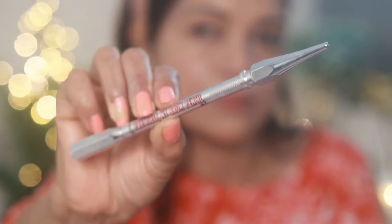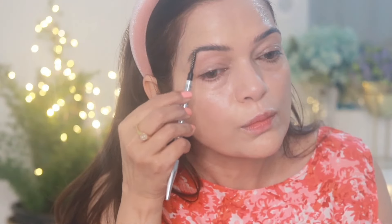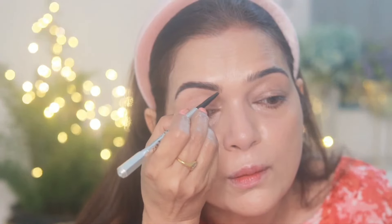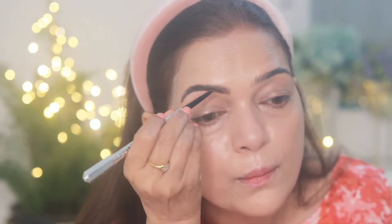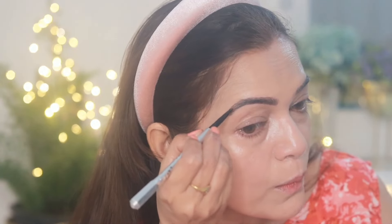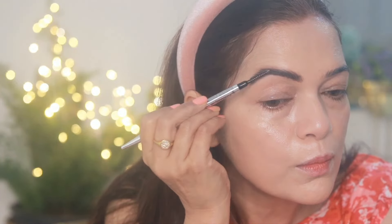I've blended them well. Next I'll set my eyebrows — for that I'll use this Benefit eyebrow pencil, which is my favorite. First I'm brushing the hair of my brows with the spoolie brush and then filling the gaps with the pencil. It works so smoothly and gives a natural-like finish. After filling, I set the hair again with the brush and I'm done.